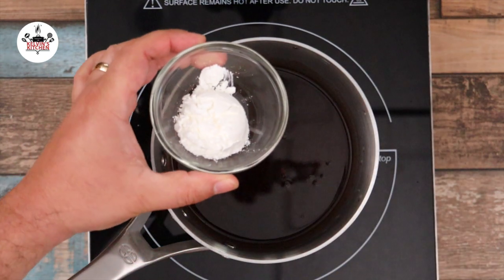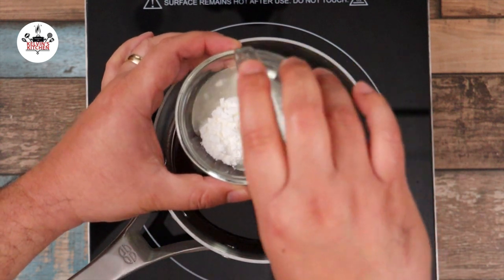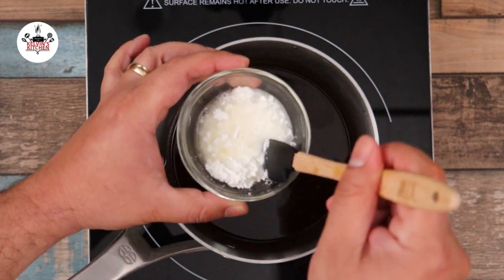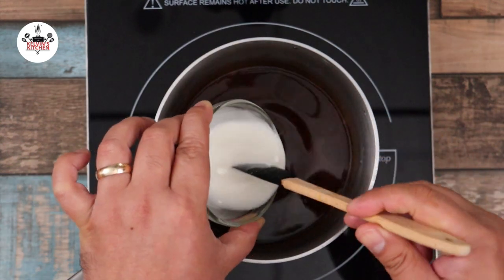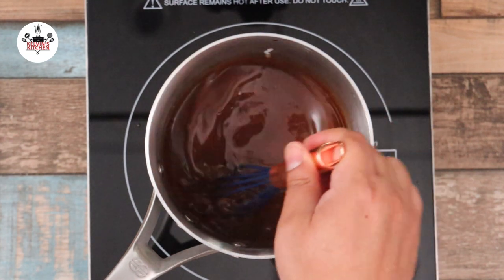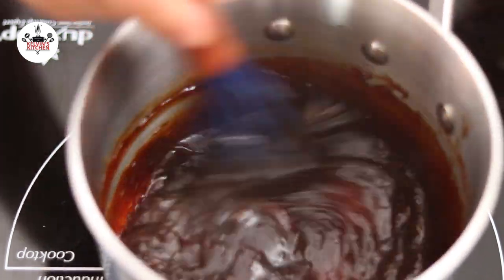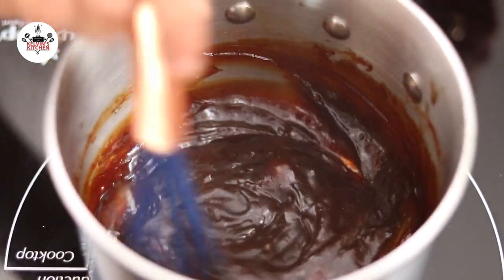Now combine one tablespoon of cornstarch with three ounces of rice wine vinegar. Mix into a slurry, add it to the sauce, and bring the sauce to a gentle simmer. Continue whisking for about five minutes until the sauce thickens. After the sauce has thickened, remove from the heat and set it aside.